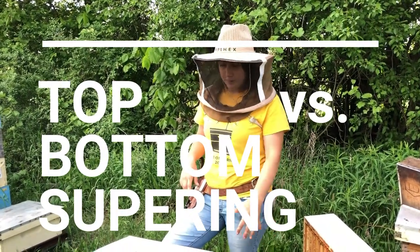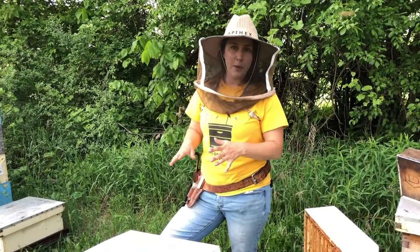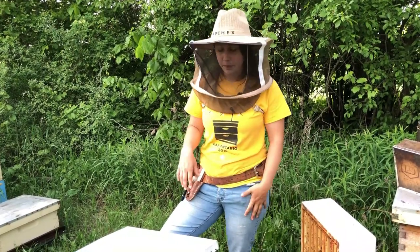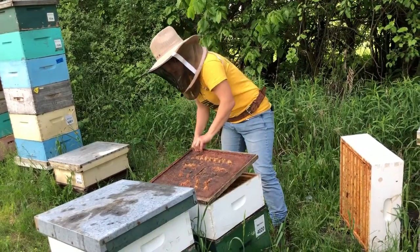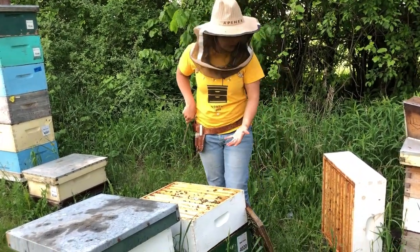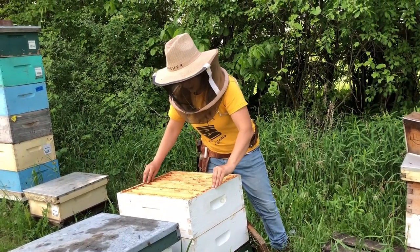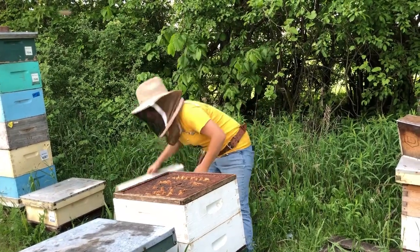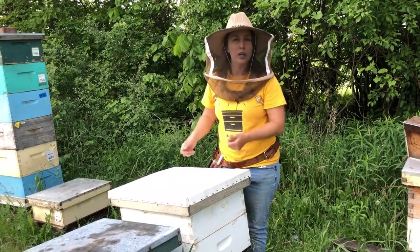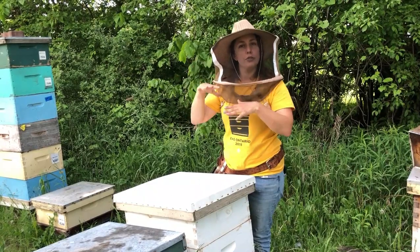Top supering versus bottom supering — this is a very common question. Should I put my supers on top and stack new ones on top, or should I put new supers on the bottom underneath my full supers? Ultimately it comes down to your preference as a beekeeper. For top supering, all you have to do is take off your lid and crack your inner cover and look to see if the very top box is full. If it's full and it's time for another super, you pop another super on top, even out the frames, and close it back up. This is a great method if you do your supering apart from your inspections — it doesn't require lifting supers off and you can always see if they need it by how full the top box is.